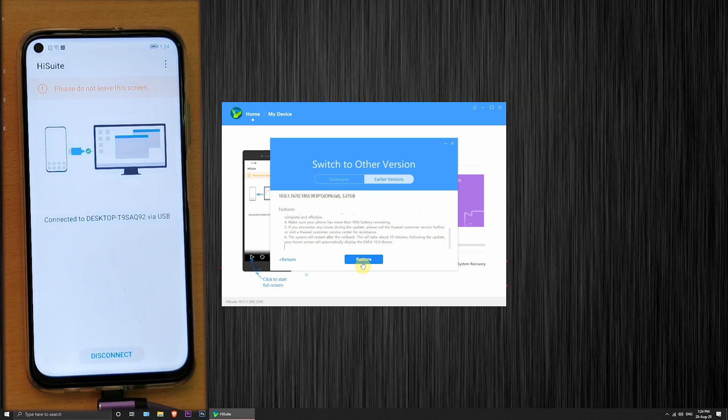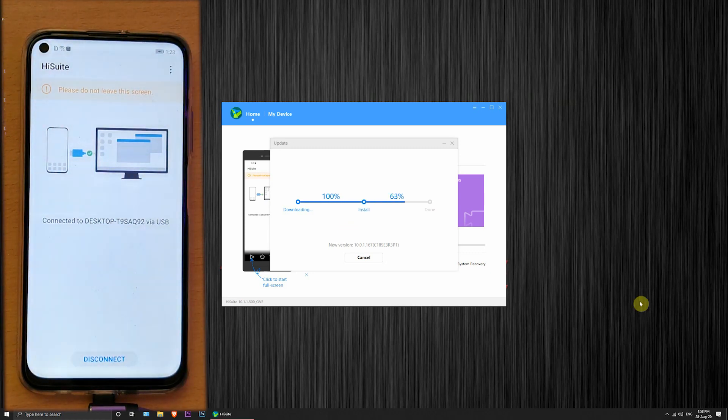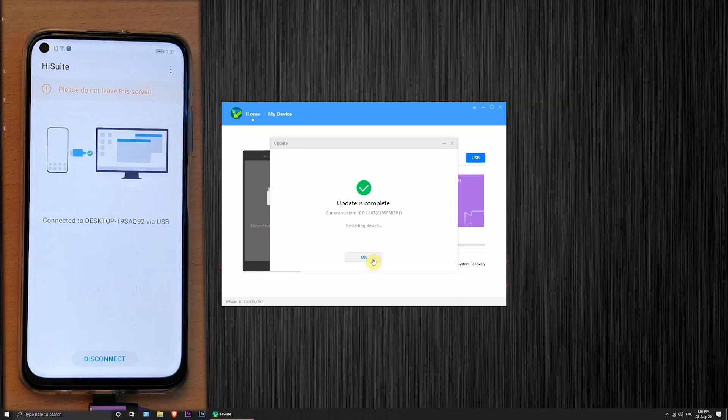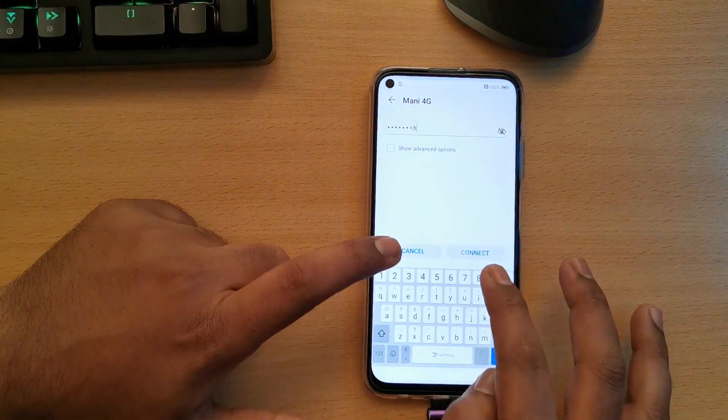Now click the restore process, sit back and relax. It will take time based on your internet speed — it's approximately 3.27 GB. Once the download is complete, disconnect the cable from the mobile and let's move on to the GMS installation step.